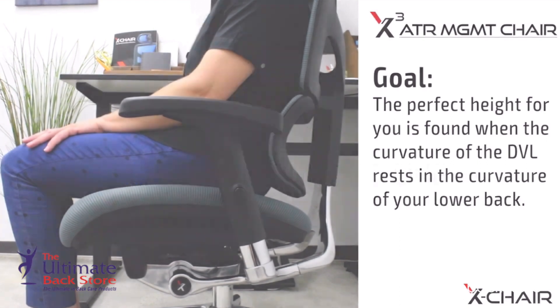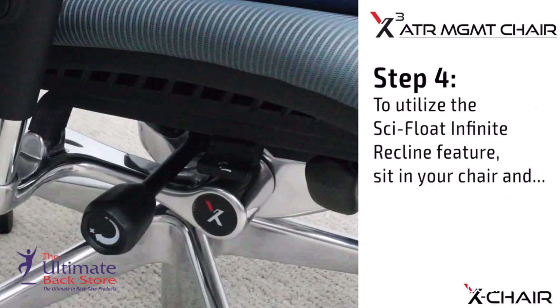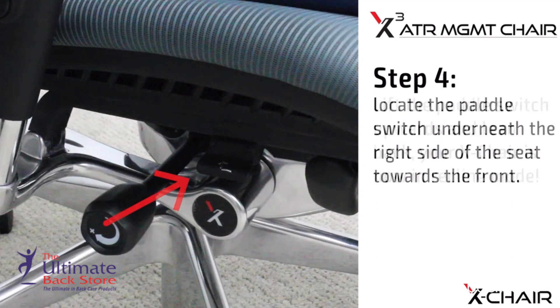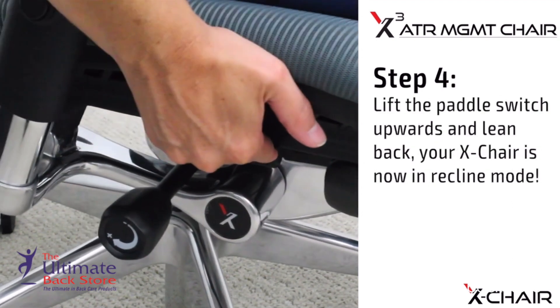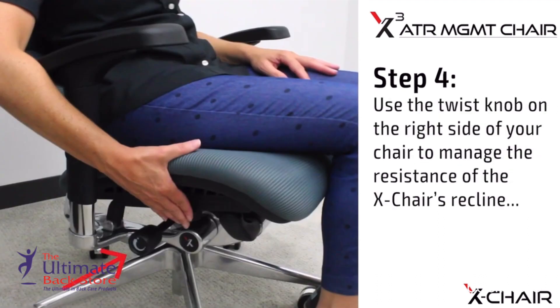Goal: the perfect height for you is found when the curvature of the DVL rests in the curvature of your lower back. Step 4: Side Float Infinite Recline. To utilize the side float infinite recline feature, sit in your chair and locate the paddle switch underneath the right side of the seat towards the front. Lift the paddle switch upwards and lean back — your X Chair is now in recline mode.